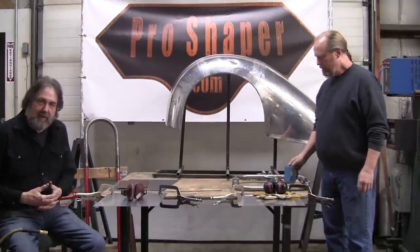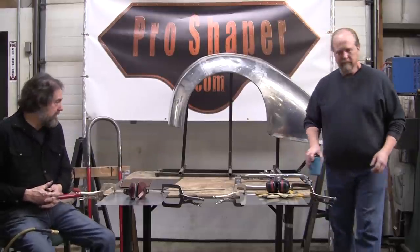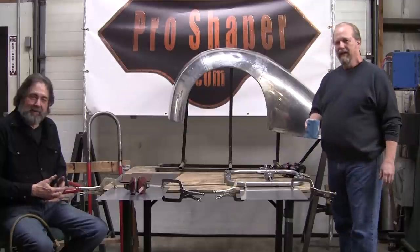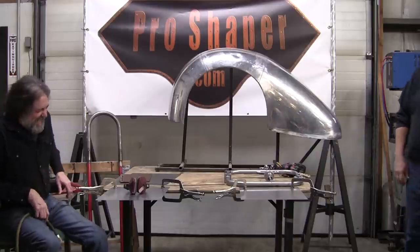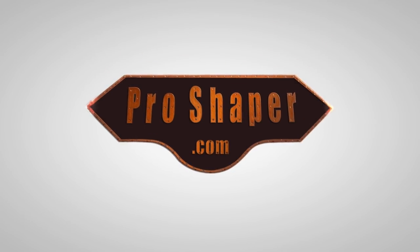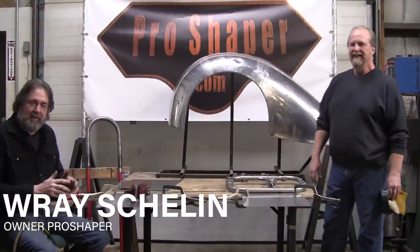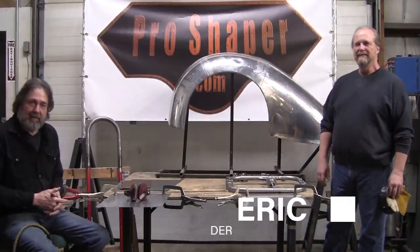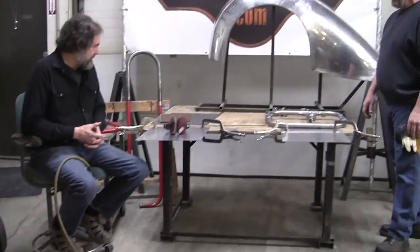It's Ray from Pro Shaper Workshop in Charlton, Massachusetts. Eric's with me today helping out, and Mark is doing the great video work that he normally does. We even have an observer here — Ed's watching, because we can't let him work while we're videoing since he makes a lot of noise.